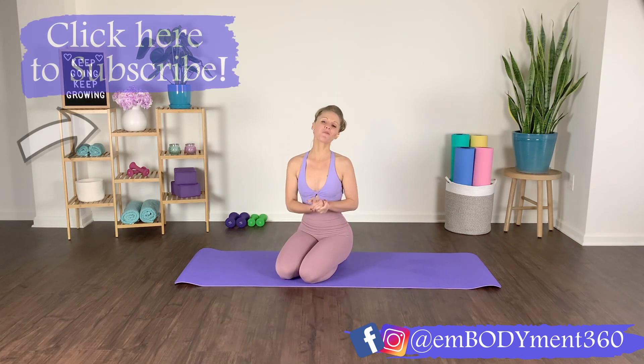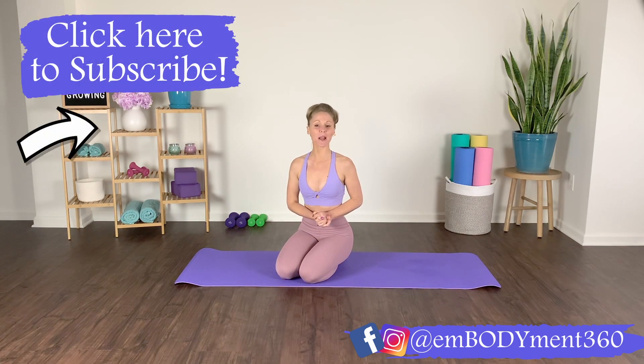If you're looking for more dance and Pilates inspired workouts, be sure to check out my online studio where I offer a variety of workout lengths and styles to keep you feeling strong, fit, and fierce. Head on over to embodiment360.com today to start your free trial. Awesome work today, friends — I hope to help you sculpt it out with you soon again.